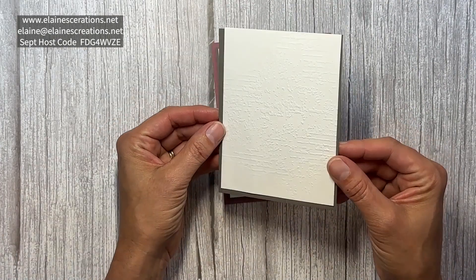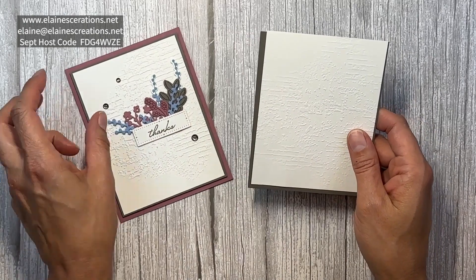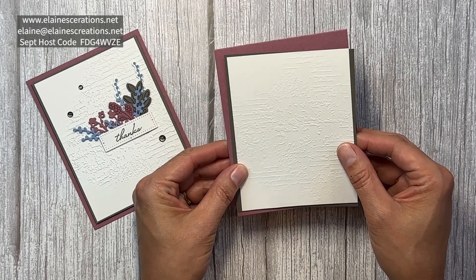Here's a piece that I've already partially embossed, and I'm going to layer it on some Pebbled Path cardstock and then adhere it to this Moody Mauve card base.